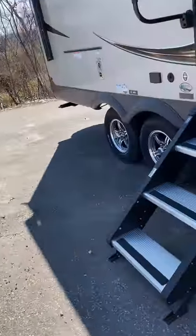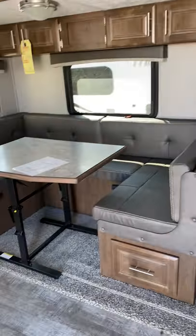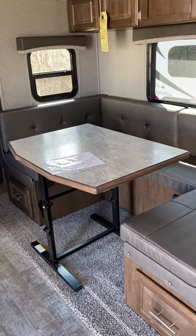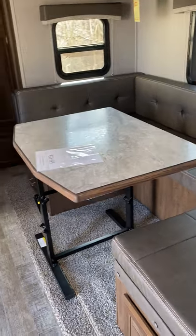Let's go on the inside. Got the new steps that everybody seems to love right now — nice and solid. We walk in here, you got a nice U-shaped dinette, that would be your second sleep. It could fit two people. I would think they'd have to like each other, but hey, two kids would be perfect there as well.